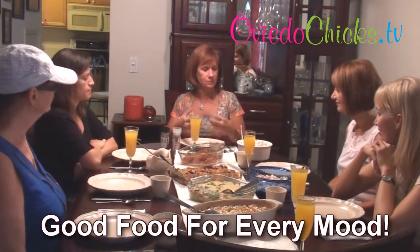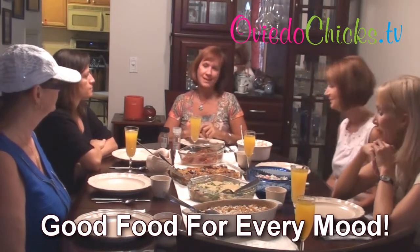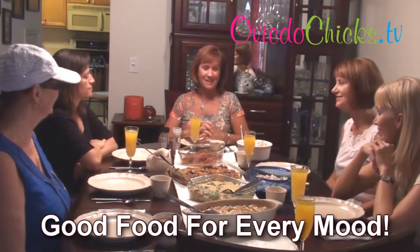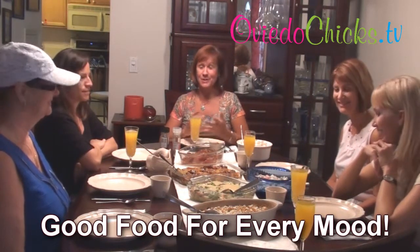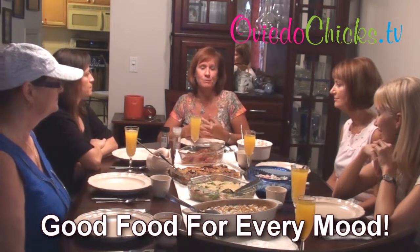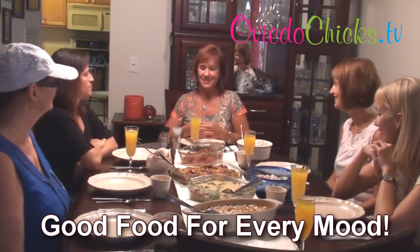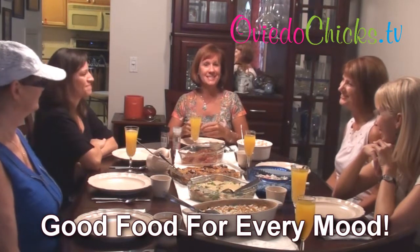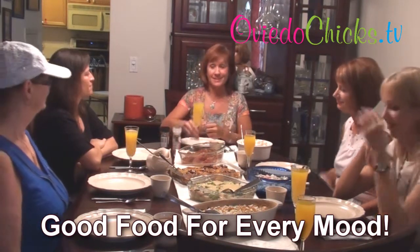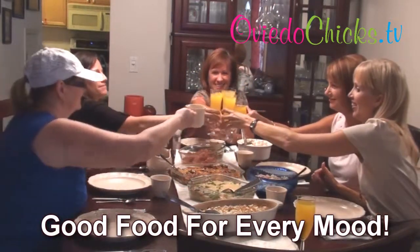So kind of a little potato chowder for us. And an ambrosia salad. Bon appétit everyone — the recipes will be posted up on the page, as well as the Facebook page, Good Food for Every Mood. So enjoy, have fun with your girlfriends, and let's have a good evening. Cheers!